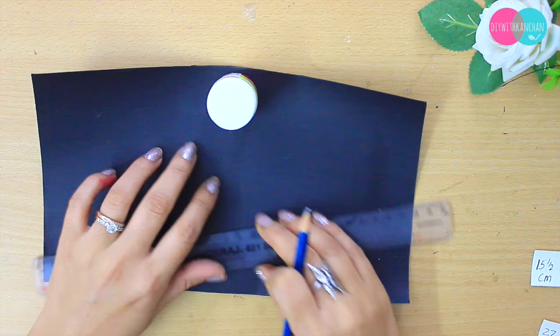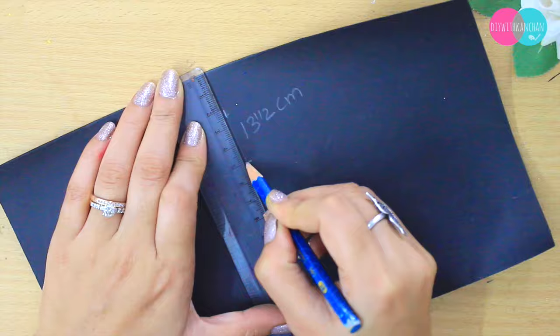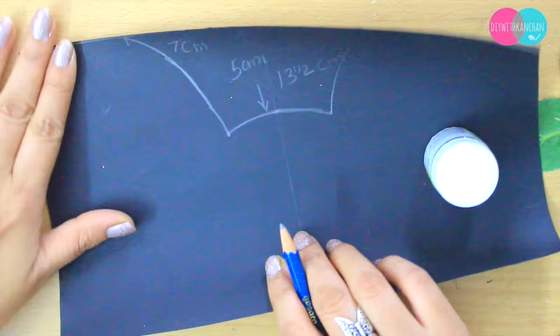The center I'm taking is 13 and a half centimeters. Now we are going to make a line, and here we'll take 5 centimeters from above and make another mark. From here I'm going to take 7 centimeters and join them like this — these are going to be the ears of the cat mask.